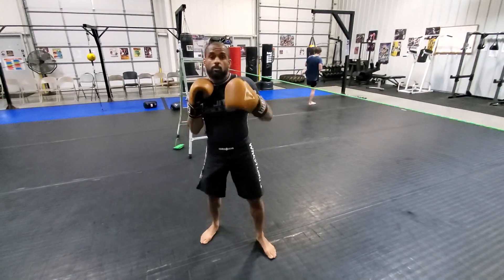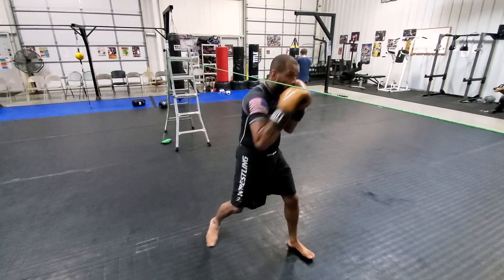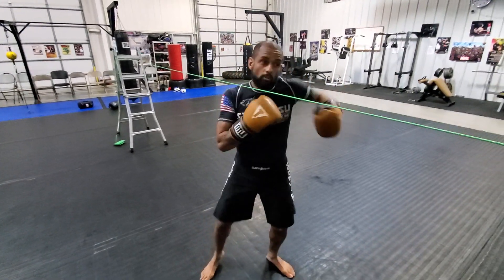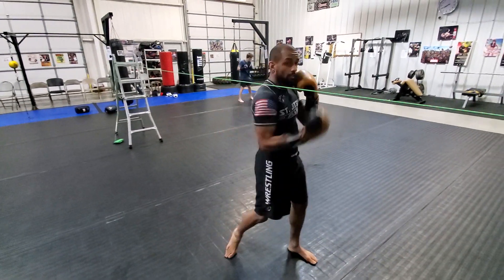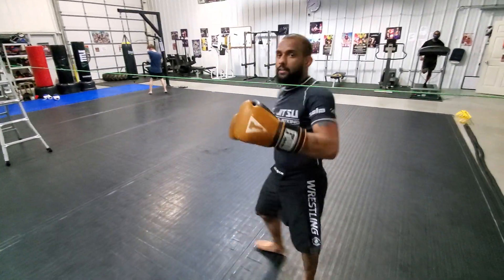So I'm here — one, two, one, two, jab, cross, jab, cross — however you want to do it, you can mix it up. So one, two, three, one, two, three, one, two, three, and then you can go back to the floor. And when we get to the end, you can turn around and go back to the other one.